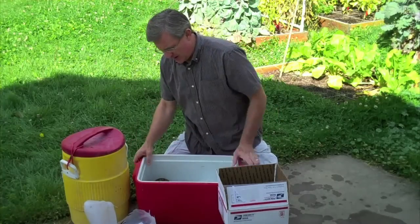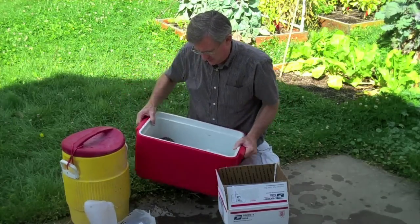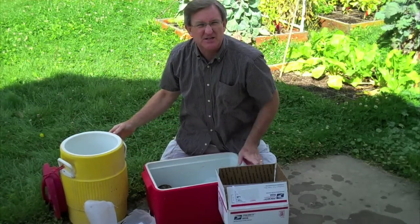I turned the log and placed it in the chest. I got my log in there — not quite enough water, so we'll add some more. And we'll set this thing aside to soak.